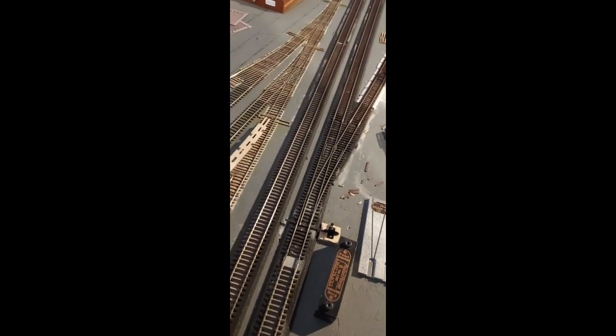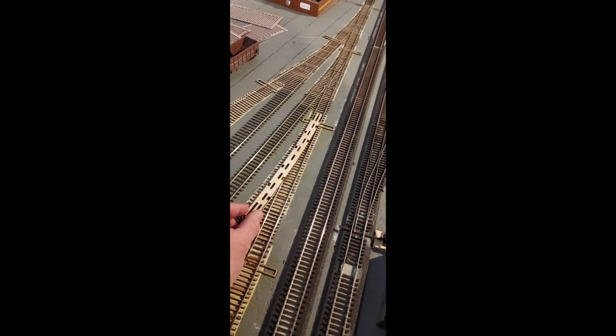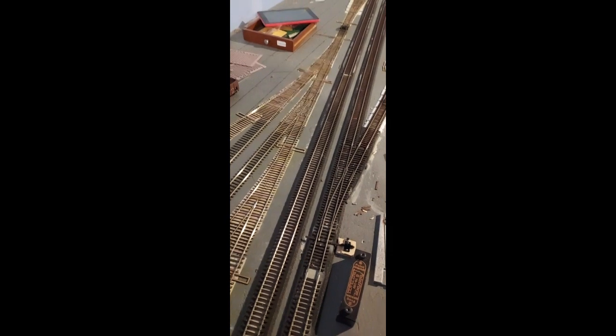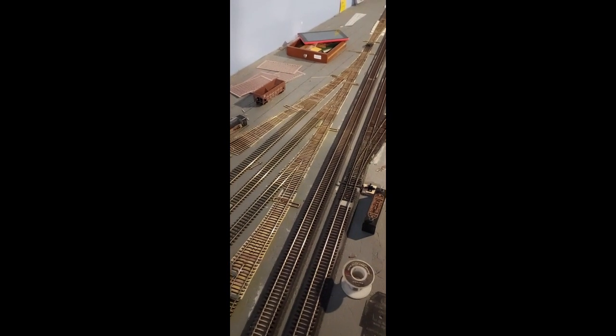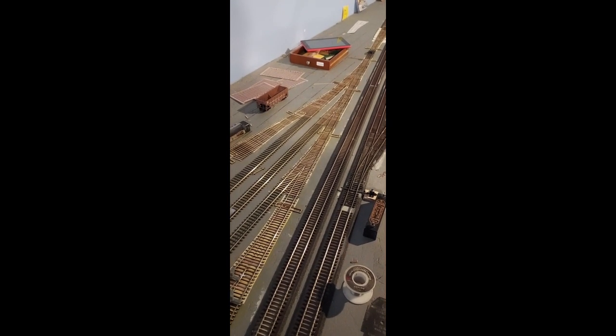I saw a tip from Split Rock Mining — look him up, great layout with really great ideas. He makes his number 6 switches where they're not really a number 6 in the traditional sense. He uses a 60-inch Fast Tracks radius but it takes up the space of a number 6, and he runs Yellowstones and all kinds of giant equipment through them and it looks great. I wish I'd caught that tip sooner — I'd have copied it. I'll use it in some of my other yards and I'll have to update my DXF file.